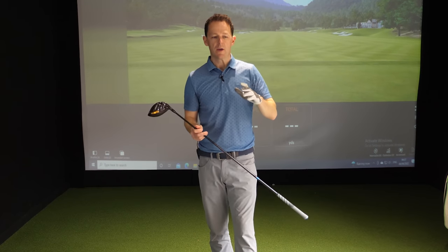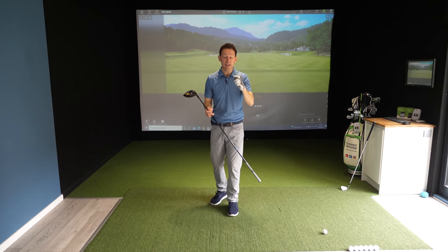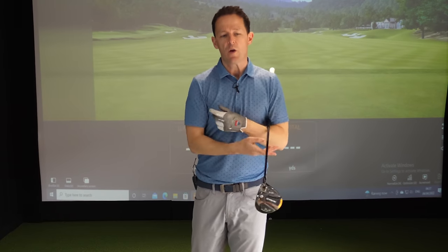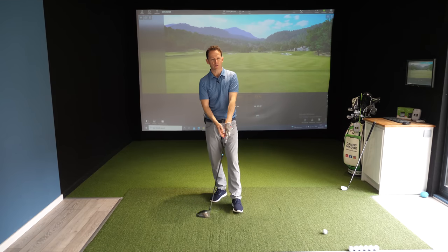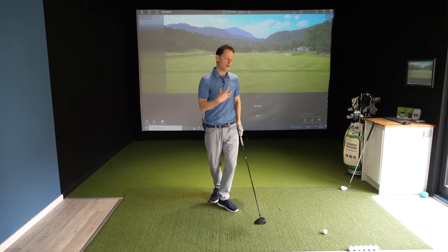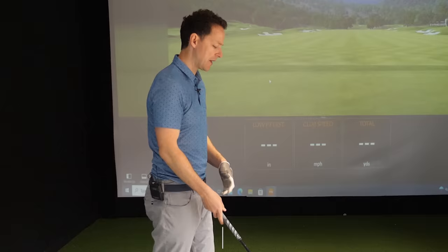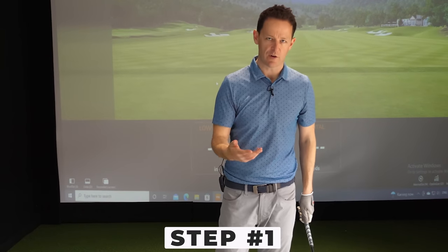So let's do this in three stages. The first thing I'm going to teach you is how you can generate more speed through just correct wrist motion. Most people lose speed this way, and it's the easiest speed you can generate. But there's no point generating speed if you're hitting it everywhere, so in stage two we'll show you how you can control those wrists to make sure the club arrives square at impact. Then third, we'll bring in how you can support all of that with correct body motion. Let's start with the wrists first.